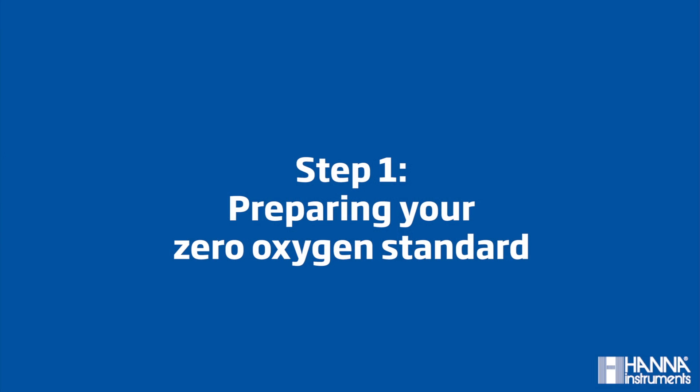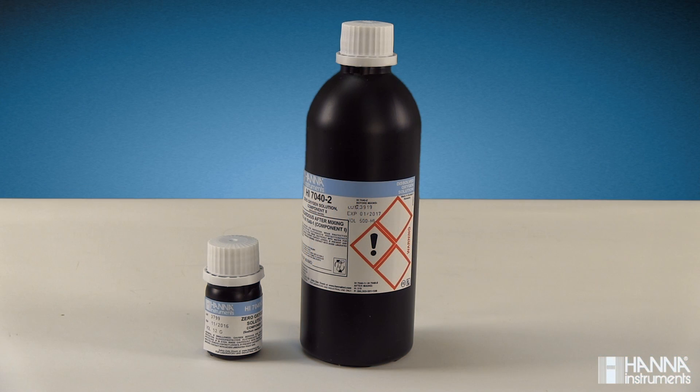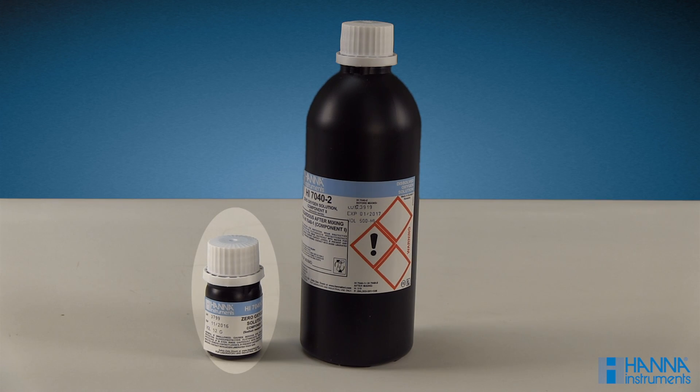Step 1: Preparing your zero oxygen standard. The standard kit contains two components, HI7040-1 and HI7040-2. Preparation is simple.